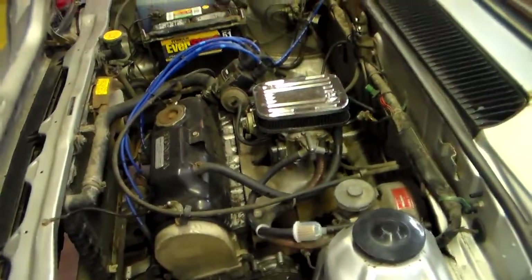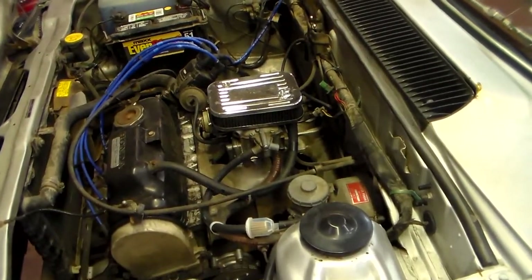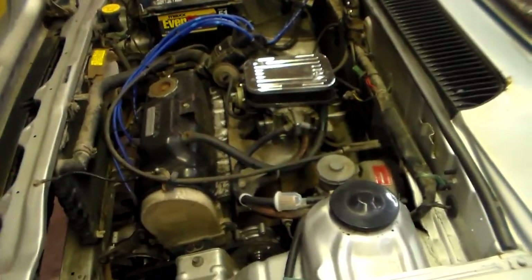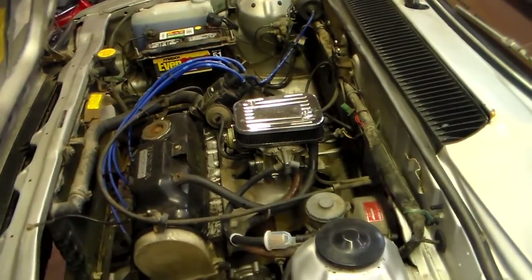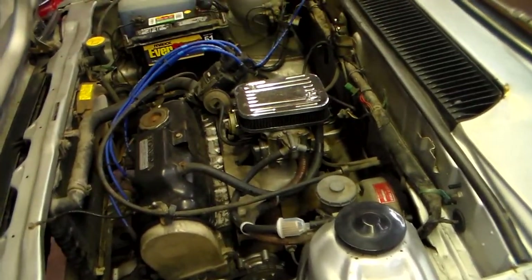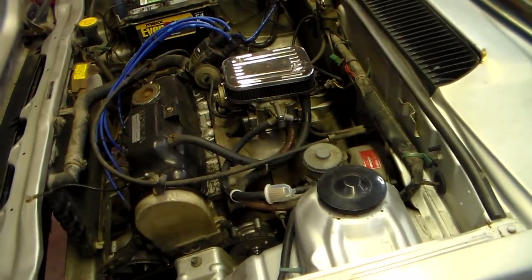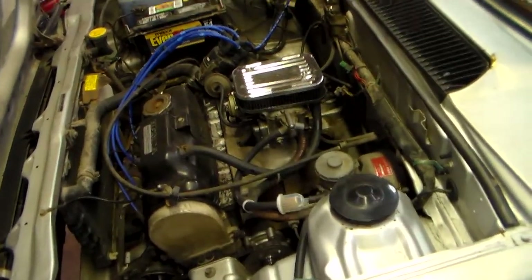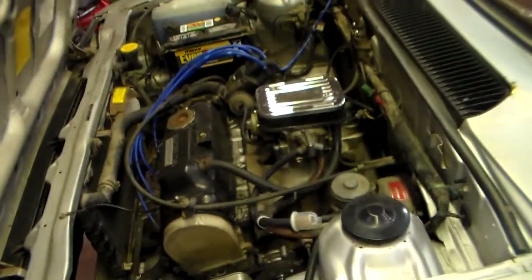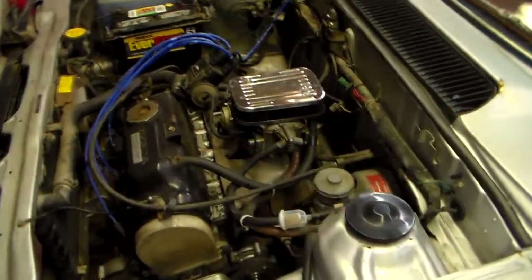The three-barrel Keihin carb that comes stock on these things is just an absolute nightmare. I tried my best to leave it on there — pulled it all apart and cleaned it, actually got the engine to run pretty well, then I had some weird issue again. I rebuilt the carb after that, but for some reason it just would not keep a consistent idle — it would just rev to the moon even with the throttle linkage closed. Took it apart like four or five times and could just never figure it out.